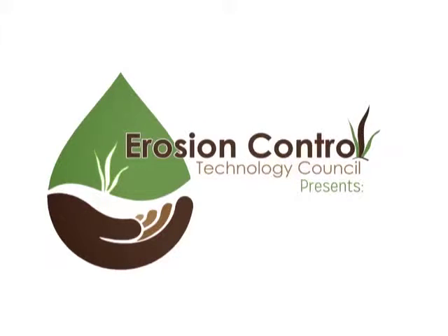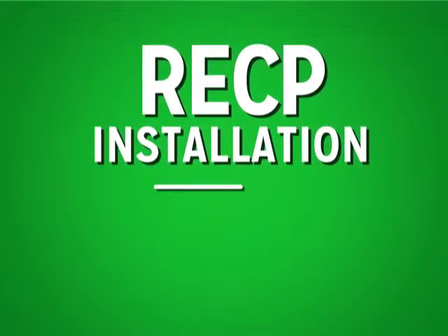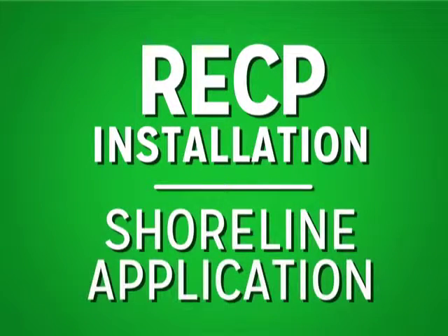The Erosion Control Technology Council presents RECP installation for a shoreline application.